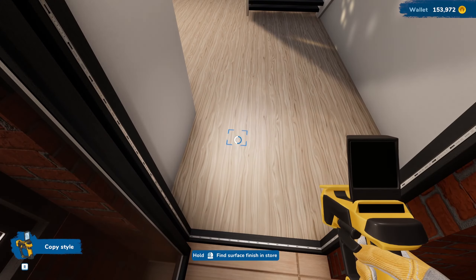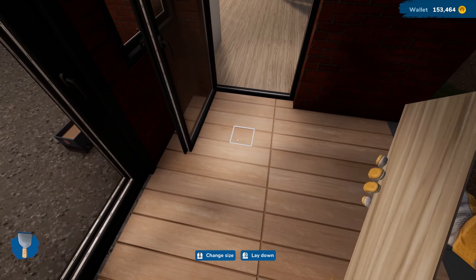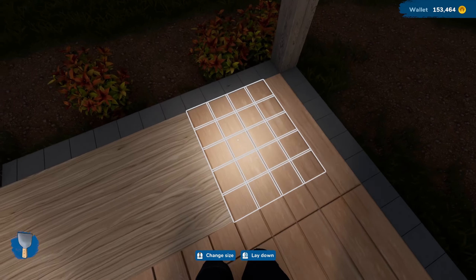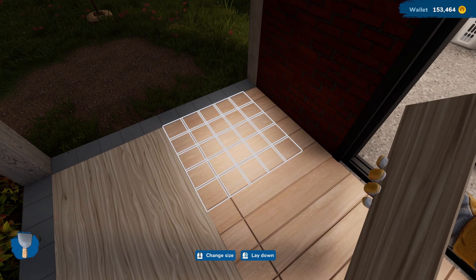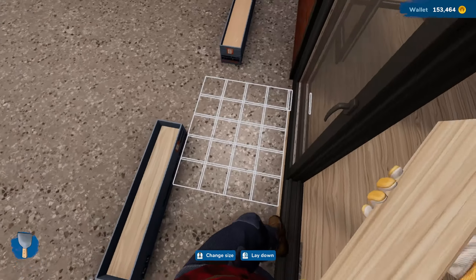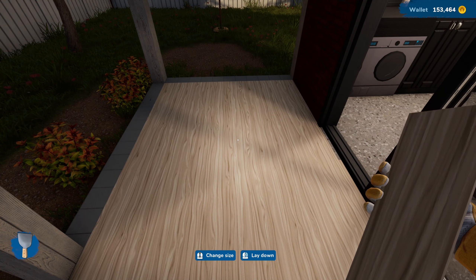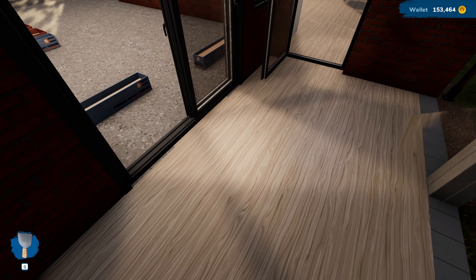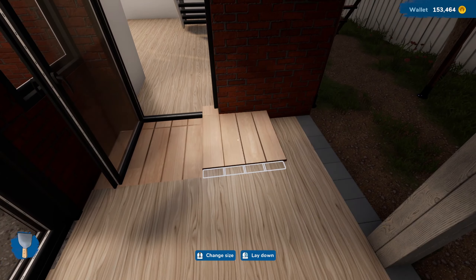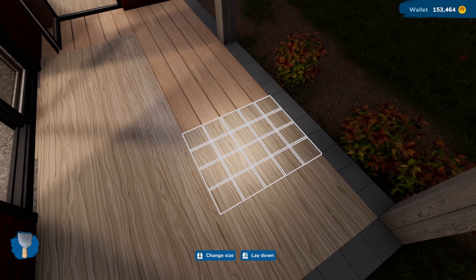Let's order some floorboards, then we'll go upstairs and see what we're doing up there. I want to see what this looks like if it extends out to here. The trouble is it looks more interior than exterior - it's definitely not right. What I've done is changed the direction so the lines now run this way instead. I did that to keep the flow from outside in here.